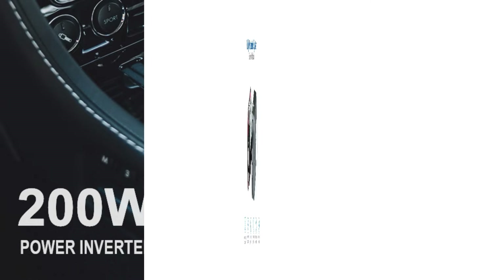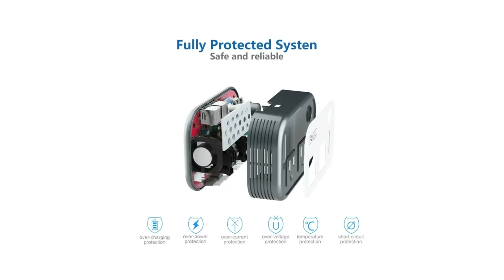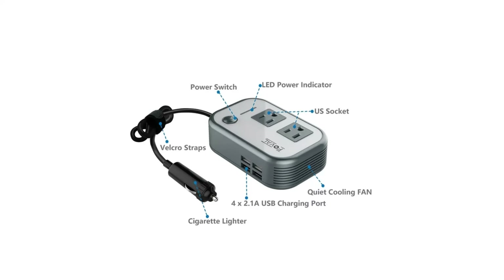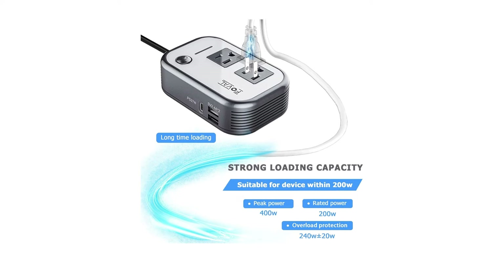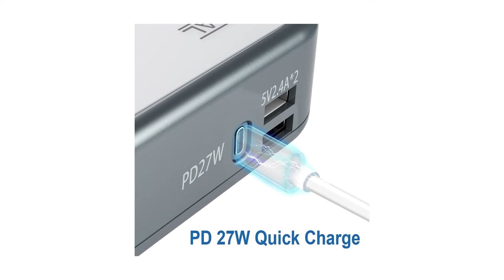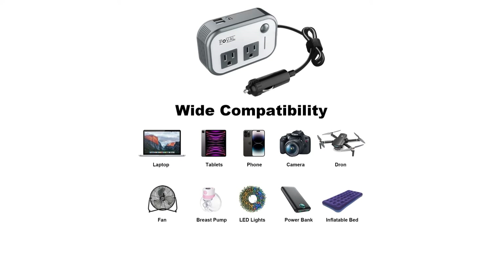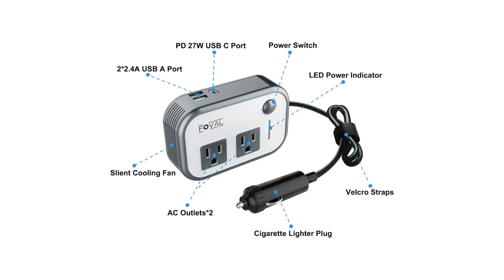Safety first. This comes with a built-in multi-protection system, ensuring you're covered against short circuits, low voltage, overcharge, and more. Plus, a smart cooling fan keeps things running silently and smoothly. Take it anywhere — it's compatible with all 12-volt car models, making it perfect for your road trips and camping adventures. Charge up your tablet, CPAP machine, GoPro, and more on the go. And the cherry on top: professional service with a 24-month warranty and excellent customer support.